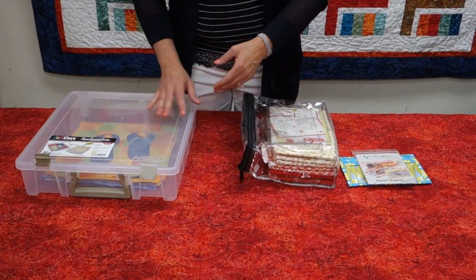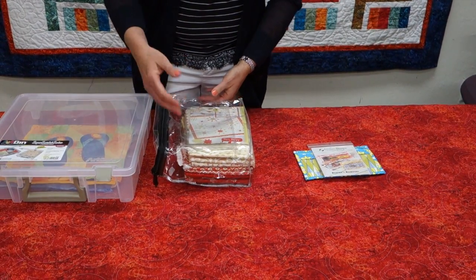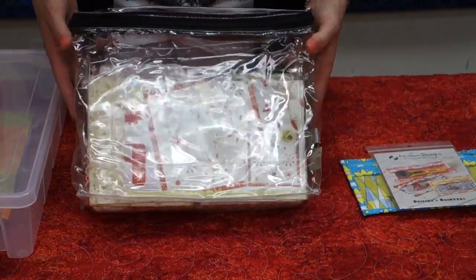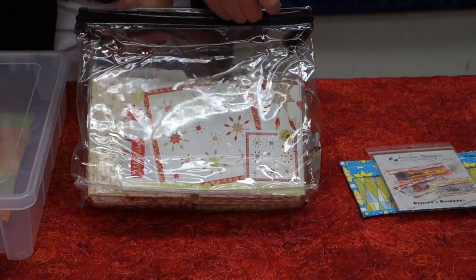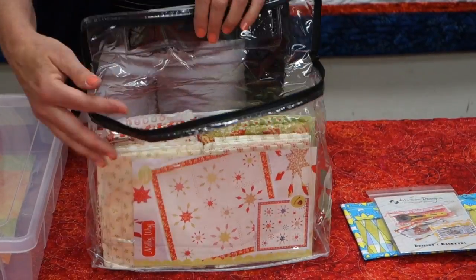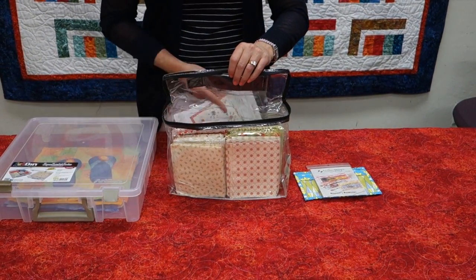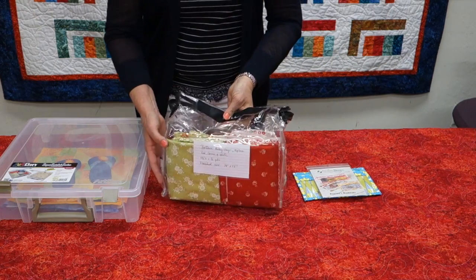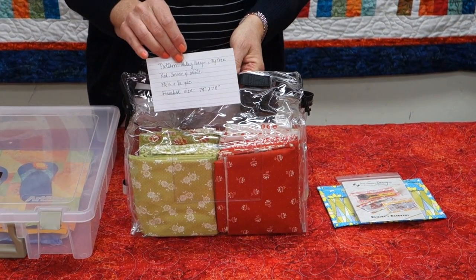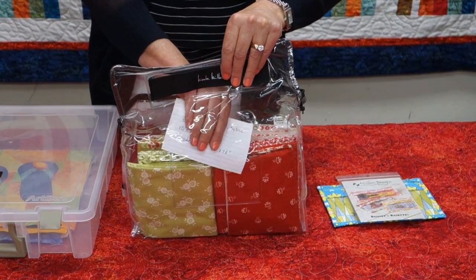The other thing that I like to use is these leftover linen bags. If you ever buy a sheet set or even a comforter set, they come in this plastic storage container and it is perfect for recycling and using to hold anything that you might be needing for a project. Here I've got my pattern, I've got all my fabric inside, and even on the other side there's a little slot where you can put an index card that has everything that you need for this particular project.